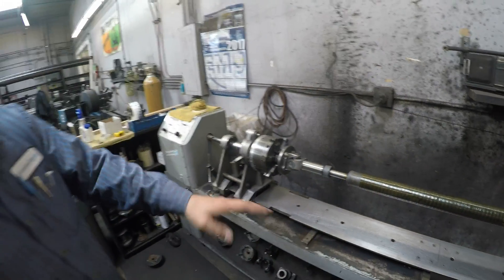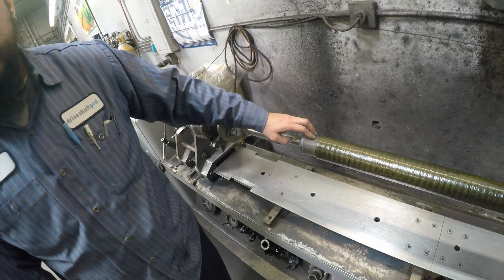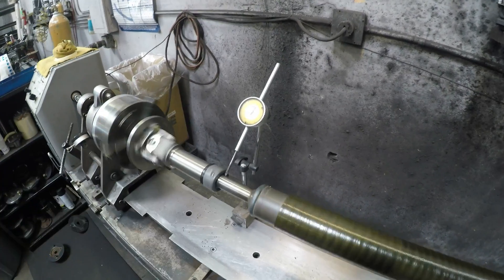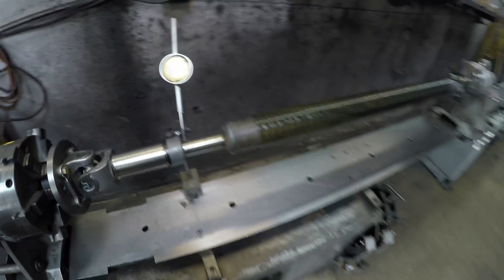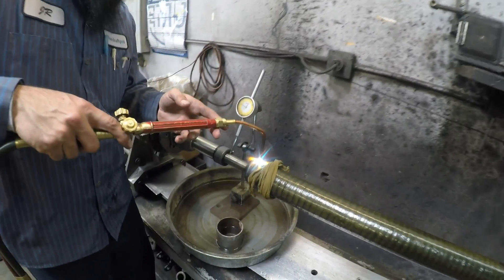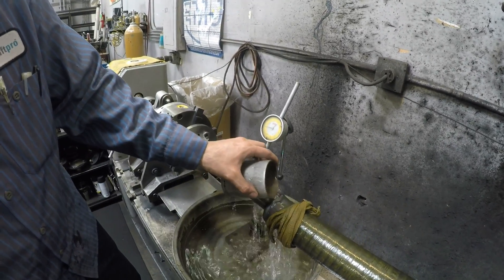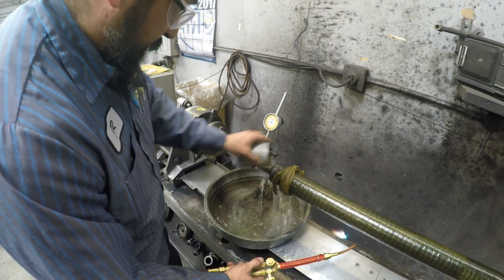Now that it's on, what I'm going to do is straighten this out again — make sure it's straight. After we weld it, it moves a little bit. We're going to bring it back.